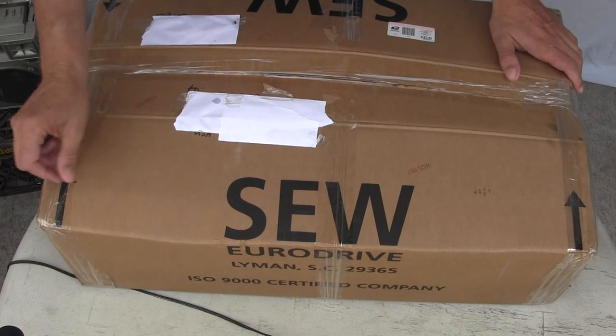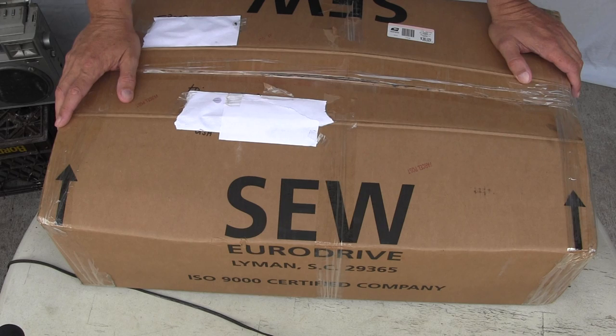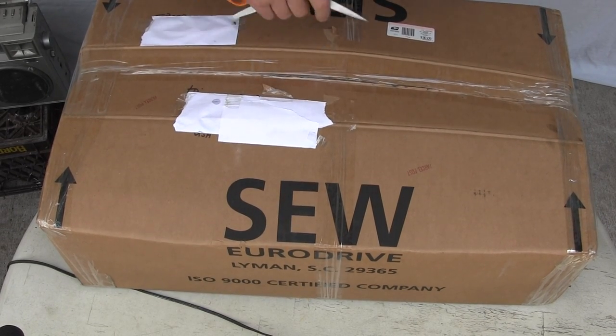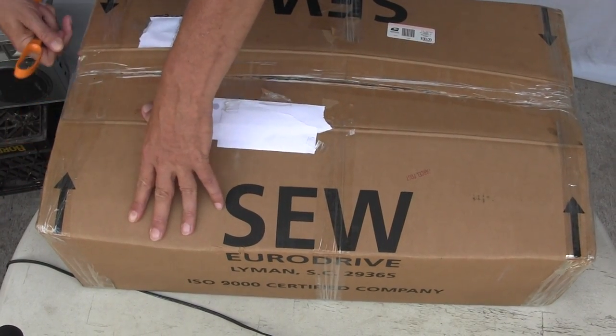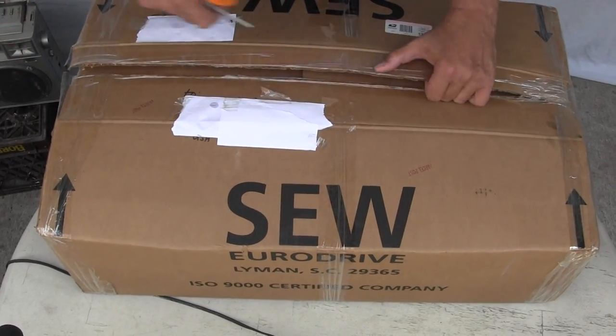So now... I forgot I was going to get a knife, but let's see if I can use the scissors. In lieu of a knife, that's the one thing. I knew I forgot something. Always forgetting something.